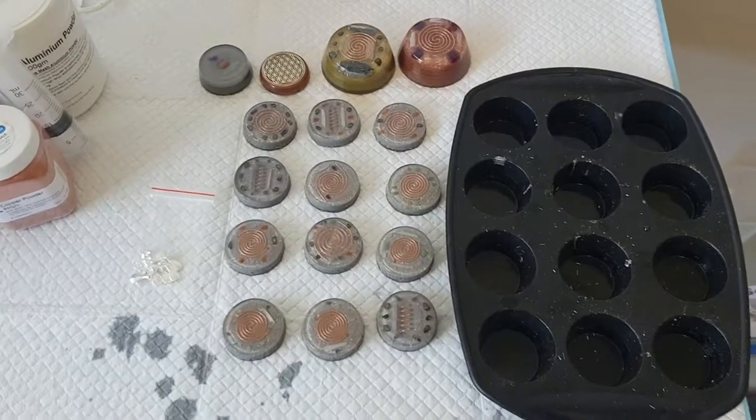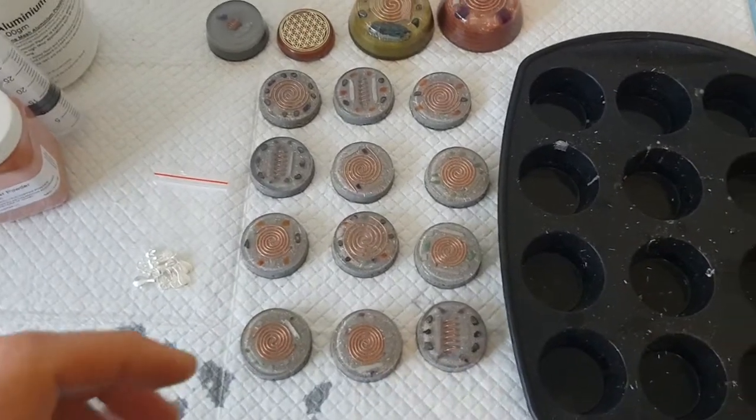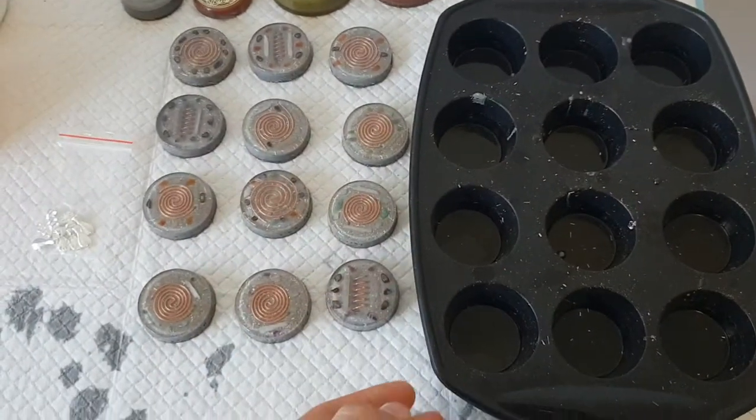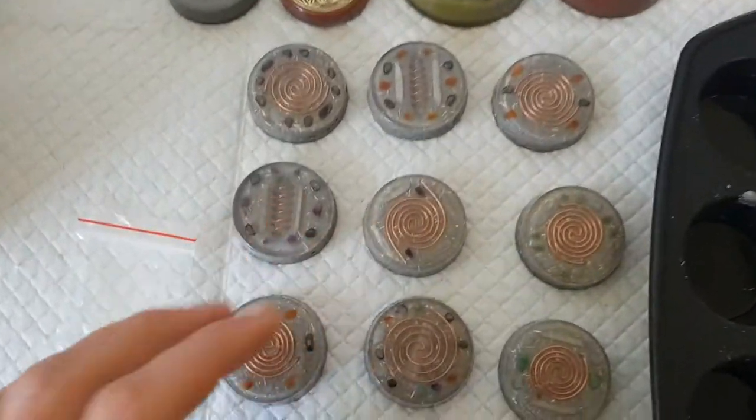Alright guys, orgonite pendants. Now this is what I've made. Starting off, this is the mold that I have used — a silicone mini muffin tray. And this is what I've come out with.